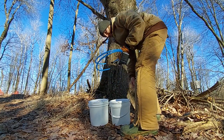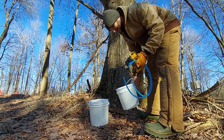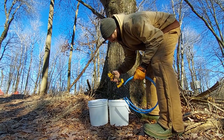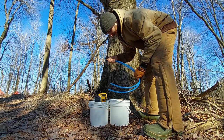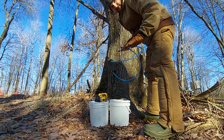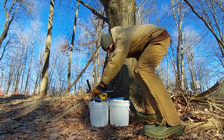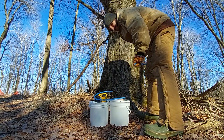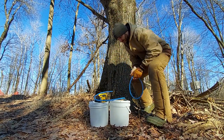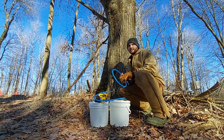I learned a few things last year. One: get bigger buckets — these are only two gallons. I also have some three-and-a-half and five gallon ones. You should also pay attention to your trees while they have leaves on them so you know which ones are maple. I've confirmed a few extra trees this year. Of course, it's good to have a nice big evaporator depending on how much you're doing.